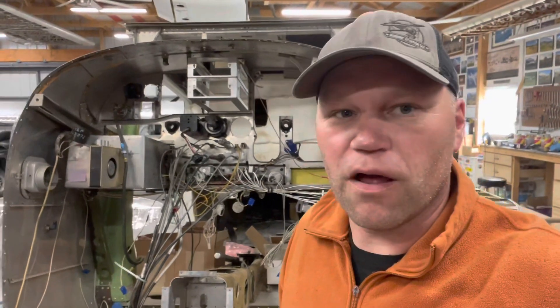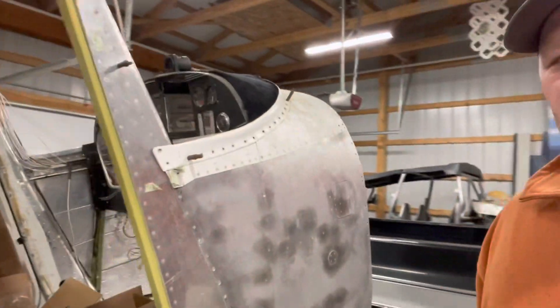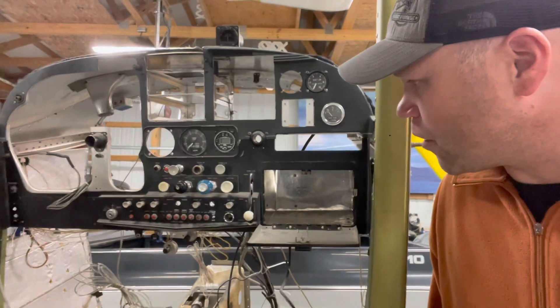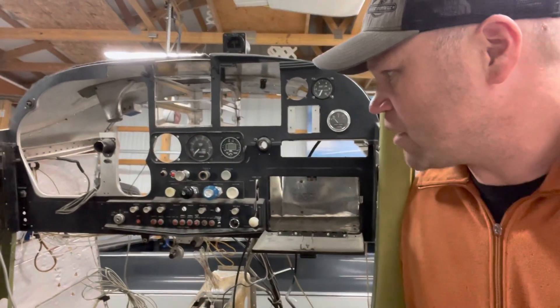I purchased this project probably about six months ago or so, and I'm excited to get going on it. I've been working on that 140 and I finally got that done, so we're ready to transition over to the 180. As you can see here, you've got the firewall off the front of it. I'm starting to do some wiring here in the cabin area — we're going to pretty much completely rewire the entire thing. Rolling around to the passenger side, there's the panel on the inside. I've got it kind of all taken apart, stripping everything down, replacing a bunch of wires right now.